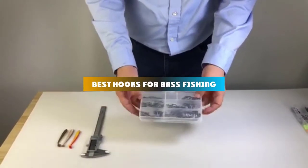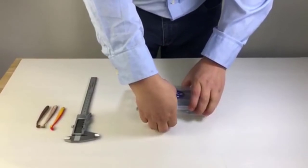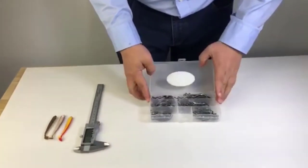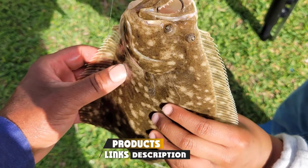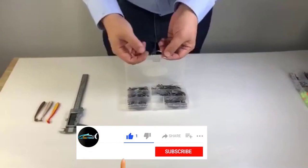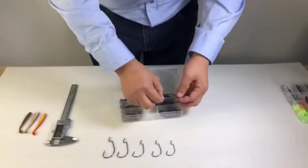If you're looking for the best hooks for bass fishing, here's a list you must see. We made this list based on our personal preference and sorted it based on their features, prices, quality, durability, and reputation of the manufacturers and customer feedback. We've included options for every type of customer. So let's get started.